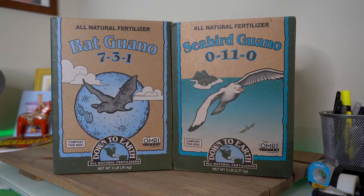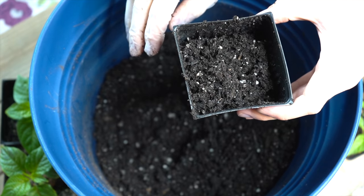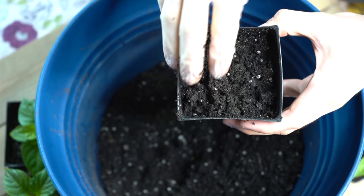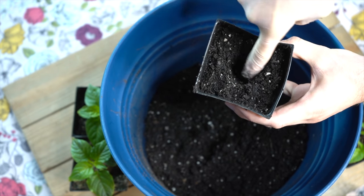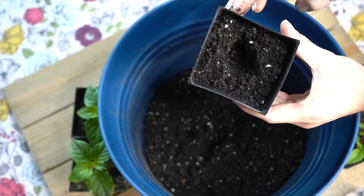This is also when you can add any soil amendments, like Epsom salt or guanos. Fill the pots about three quarters of the way full, compressing until you feel some resistance, then add more. Use your finger to make a hole large enough to fit the seedlings. You'll be adding more soil around the plant, so it's okay if it isn't quite as deep as the seedling's roots.